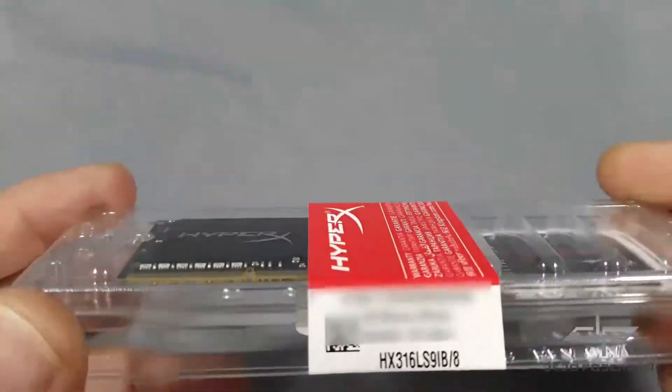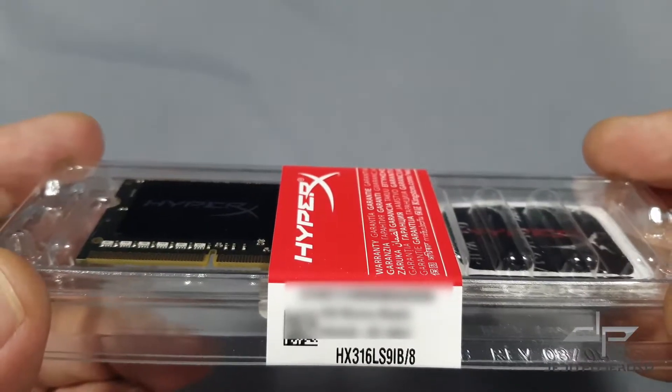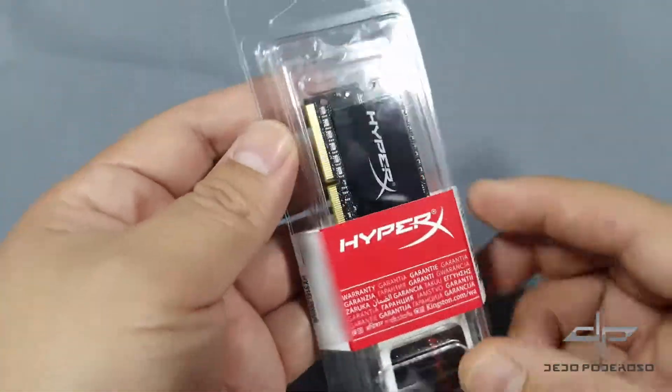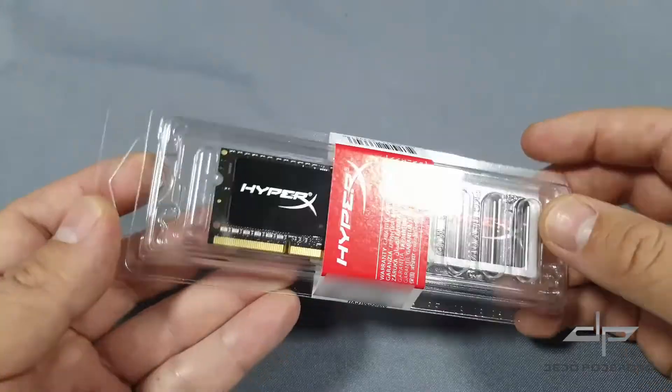The HyperX Impact Kingston Memory is a product with great features and high performance. Before purchasing memory, we recommend that you make sure that your computer supports DDR3L, also known as low voltage DDR3.